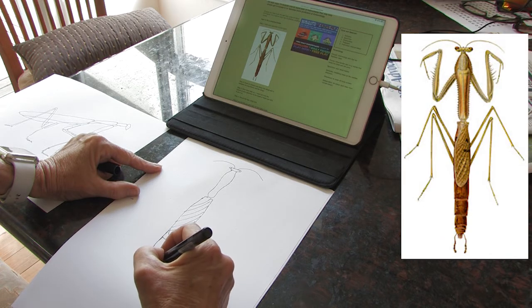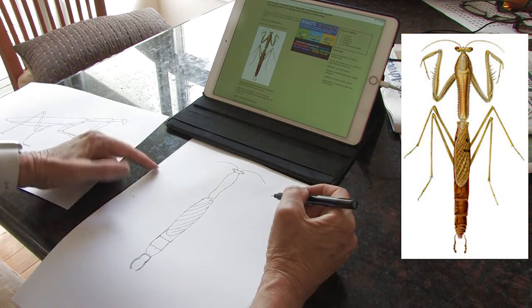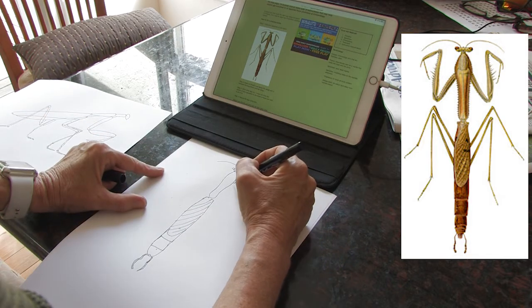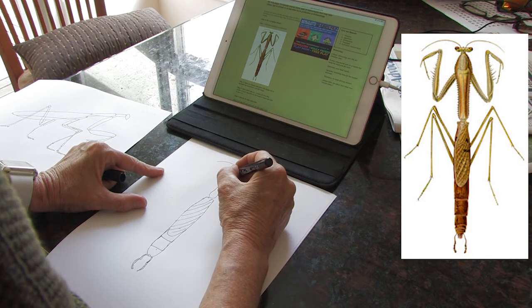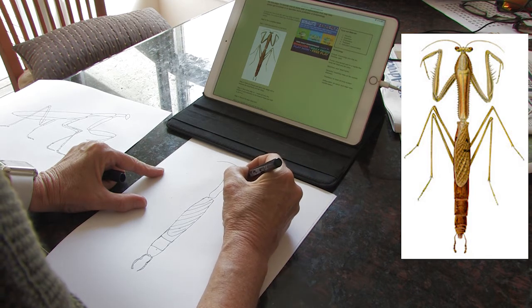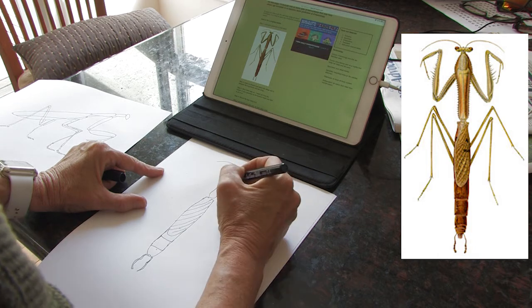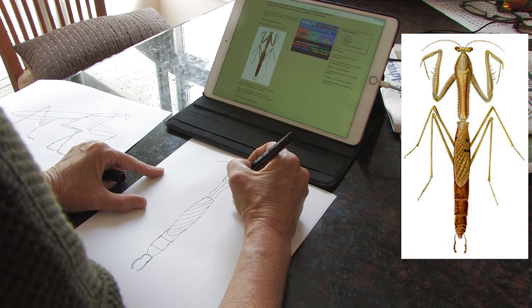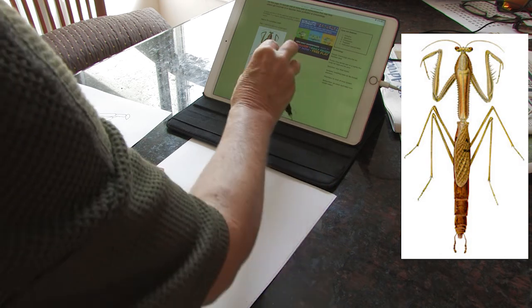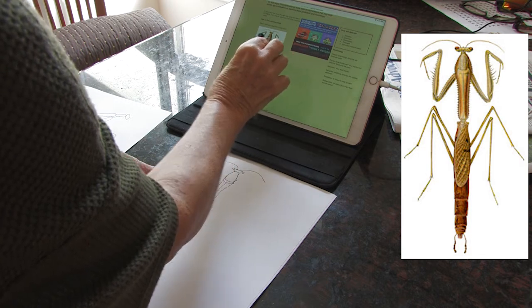The next thing I need is my legs. So there's a part here that goes like so, then there's a section here that goes like so, and then I've got a line that goes down here. This part of the leg — how big is it? If I get my pen and go like that, it's almost the same size as this coming out.